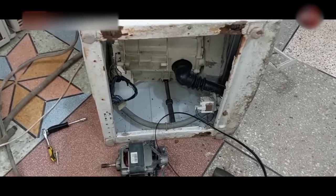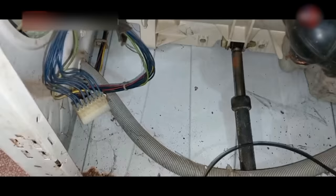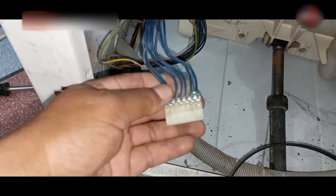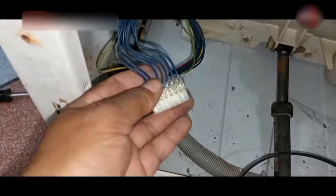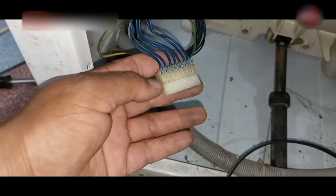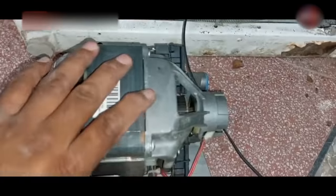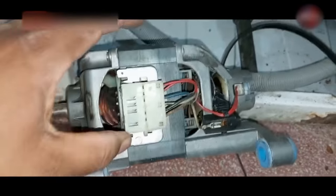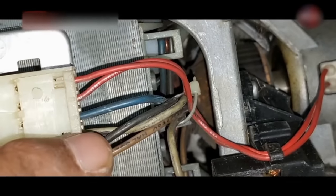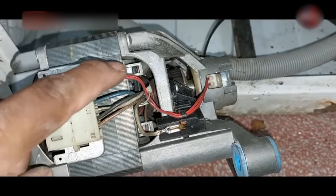I have opened the motor from its body. We will understand how the motors work and how their connections and wiring are made. Looking at its connector, let me count the wires — it has 7 wires in this connector, but the motor actually has 6 wire connections. The red wire is of the taco, which is installed here to control and detect the speed of the motor.